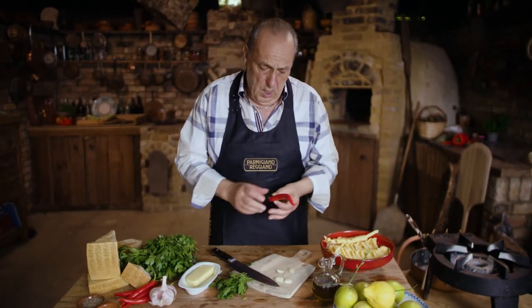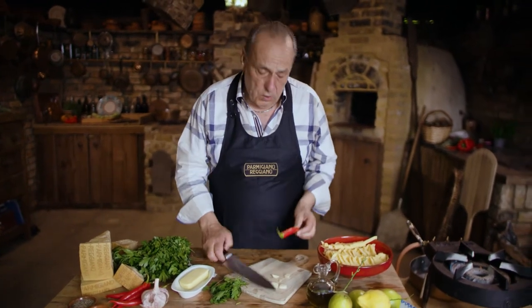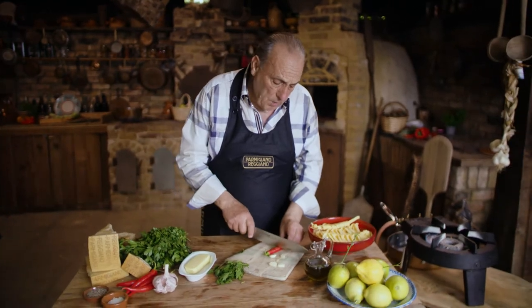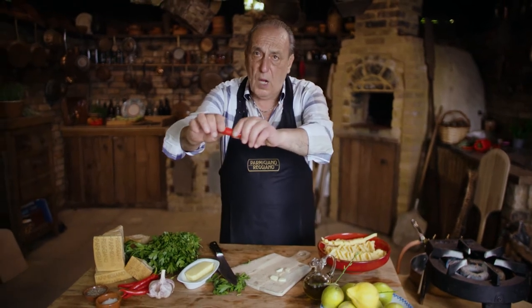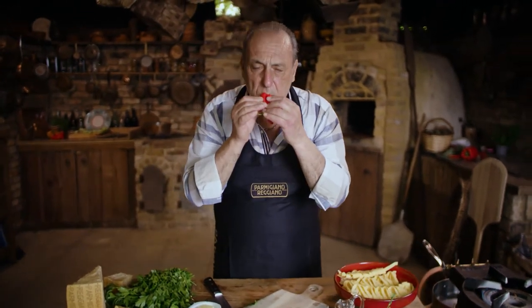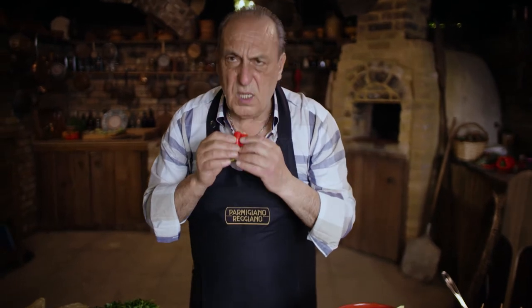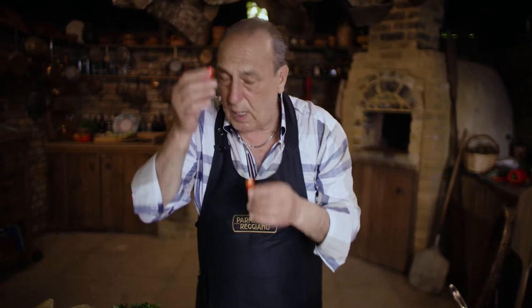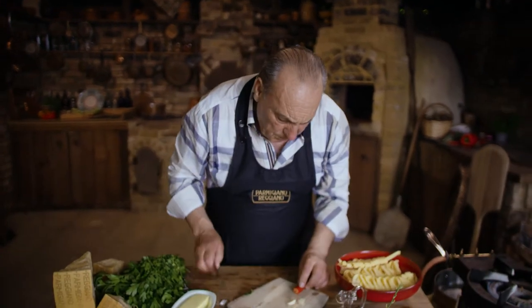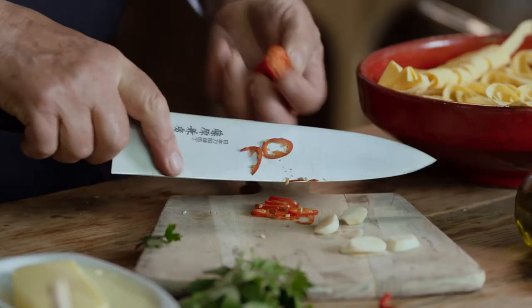I'm also going to use a chili. You might ask, my god, that's a big chili — how much do you use? Easy. You just give it a little cut on the side, then you break it and you smell it. If you smell it strong, it means it's strong, but not this one. So I'll use about five or six slices because it's not very strong.